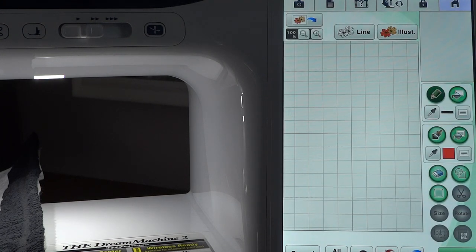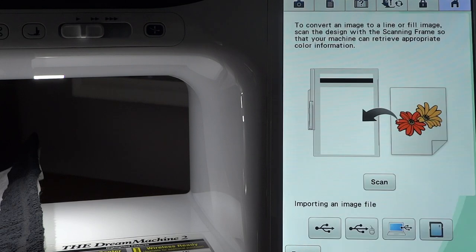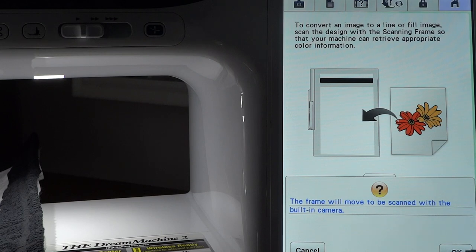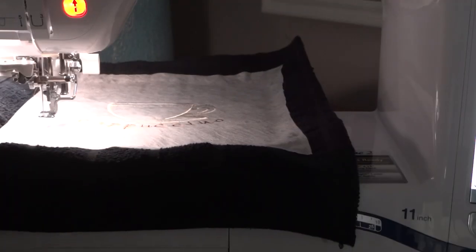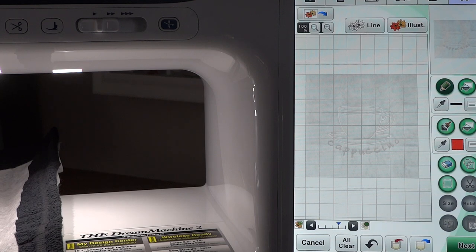Once we're in design center, because our design has already stitched out, we want to scan it in. We have a choice of scan, line scan, or illustration. Since we don't want to restitch any of the lines, we're going to choose just a regular scan and select scan. Our fabric will move and it will scan into the design center.